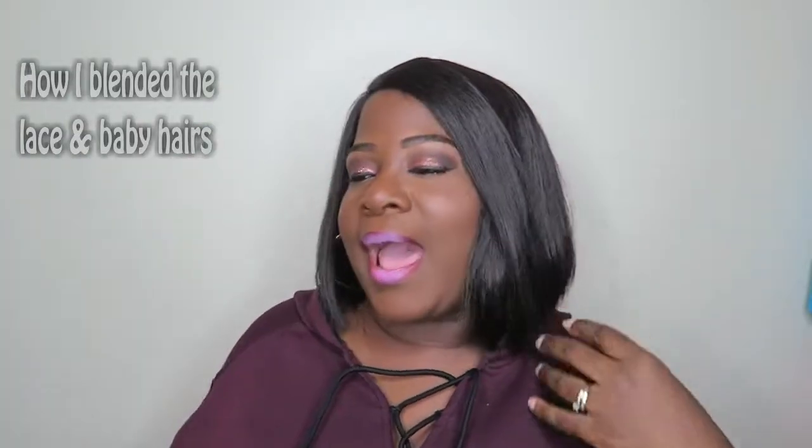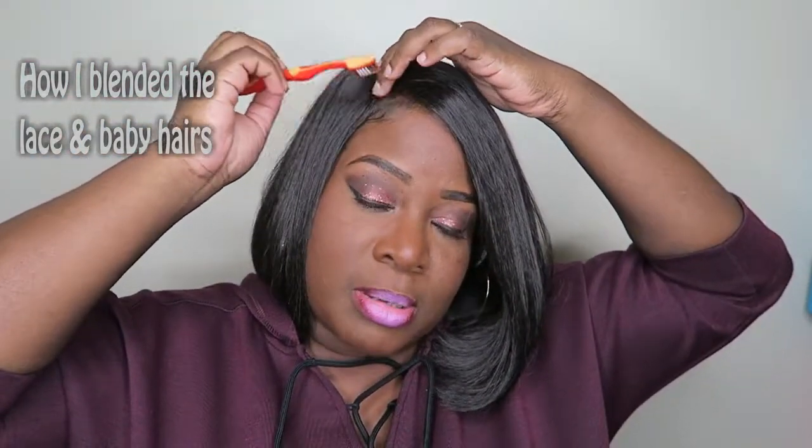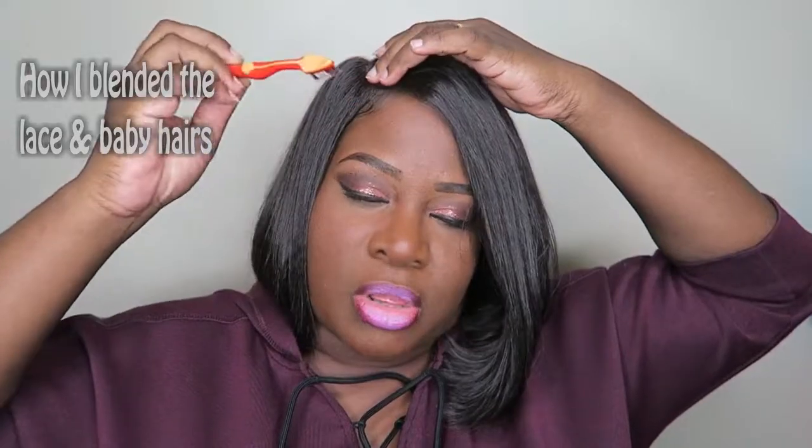Far away it looks kind of cute, I think close up too. This is what I did: I took some of my baby hairs and started putting gel on it, and I pulled some from the lace as well, and blended them in with mine.